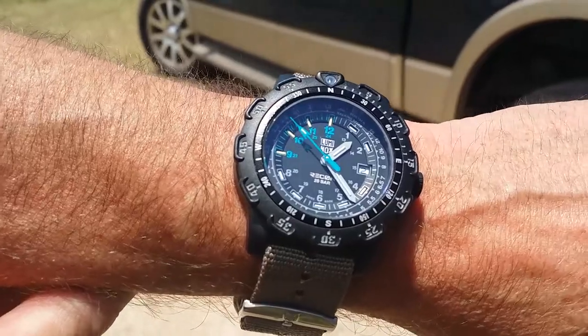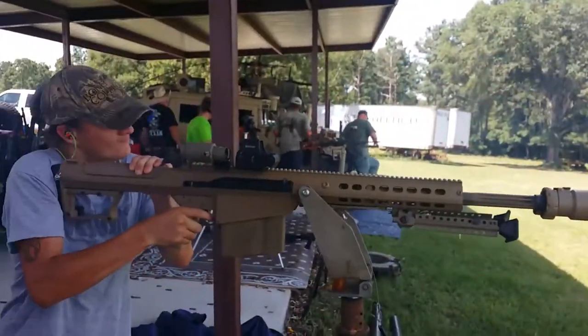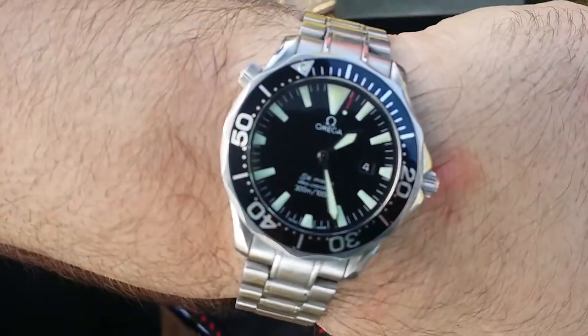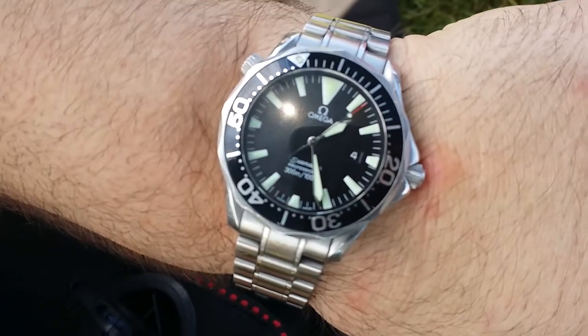So what kind of watch is that? It's the Luminox Recon Edition. It's an Omega. Omega Seamaster? It's a Seamaster — it's actually a Quartz, so it's like the cheapest one.